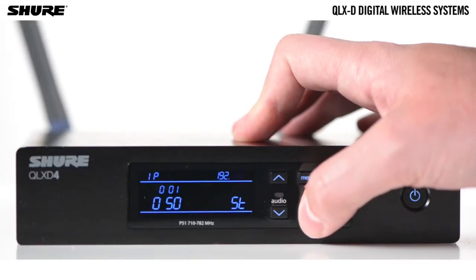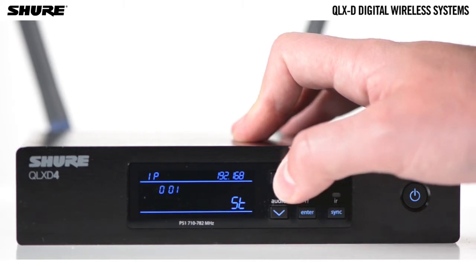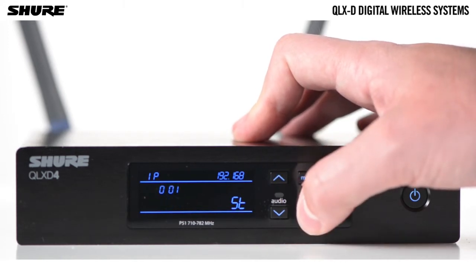IP addresses and subnet masks can be manually set from the advanced menu in the receiver or from the monitor panel in Wireless Workbench 6.